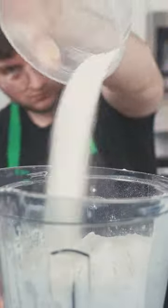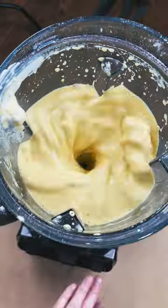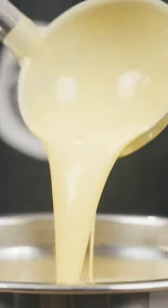The batter consists of a bunch of stuff, but it's all-purpose flour, some rice flour, and turmeric gives it its color. You're gonna make that, then let it chill in the fridge for at least two hours.